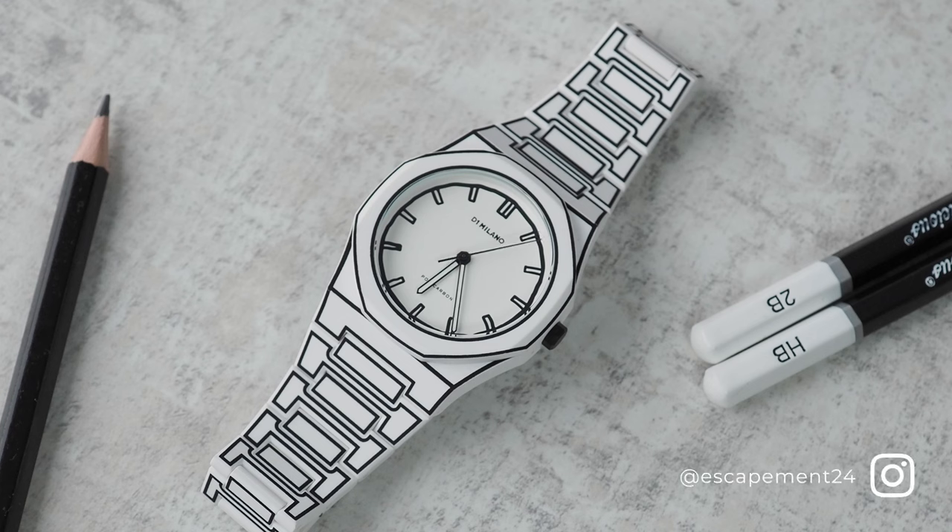So if you're new to the channel, welcome, my name's Simon, and I mostly talk about watches. I wanted to show you something today that was recently sent into the channel by D1 Milano. It's called the Sketch, and it's pretty obvious why — this thing basically looks like it's been drawn by hand and cut out of paper.